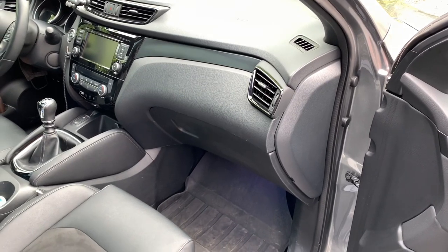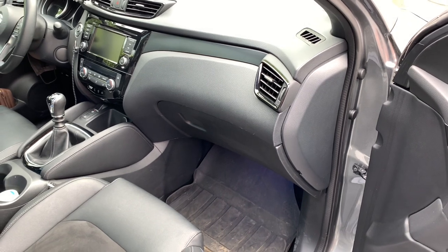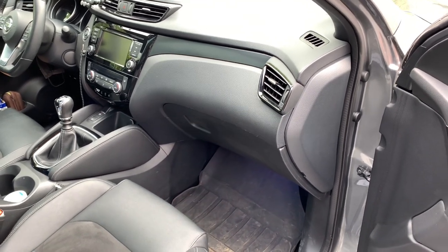Hello friends, hola amigos. Today I'm going to change the little LED light in the glove box. Welcome to this new video.